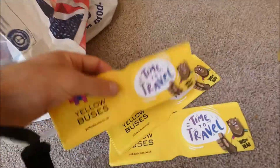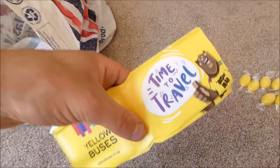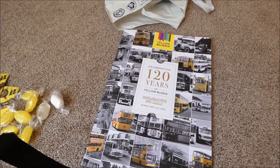And then the posters here — it's time to travel with Yellow Buses. And some more sweeties. I think that's empty now. So that's what Yellow Buses gave to me for attending their recruitment day. Thank you very much, Yellow Buses. And happy 120 years of glorious colour.